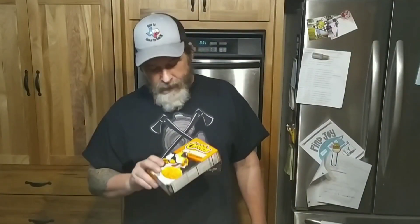Hey, how we doing? Jason Canaram here. I appreciate you stopping by. We found some new mac and cheese today and we're going to give it a try.